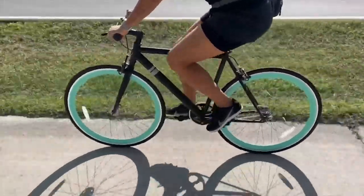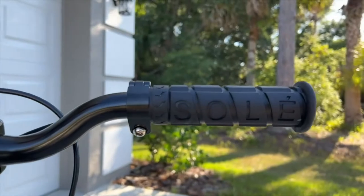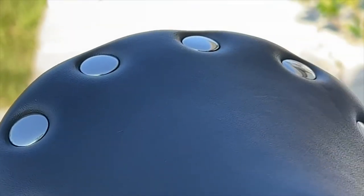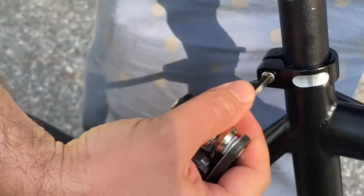The bike itself is very beautiful with the two color design and all these shiny details. Everything just runs so smoothly and the seat is super nice to sit on. Adjusting the brake pads and seat height is easy with the handy bike multi-tool that's also included.